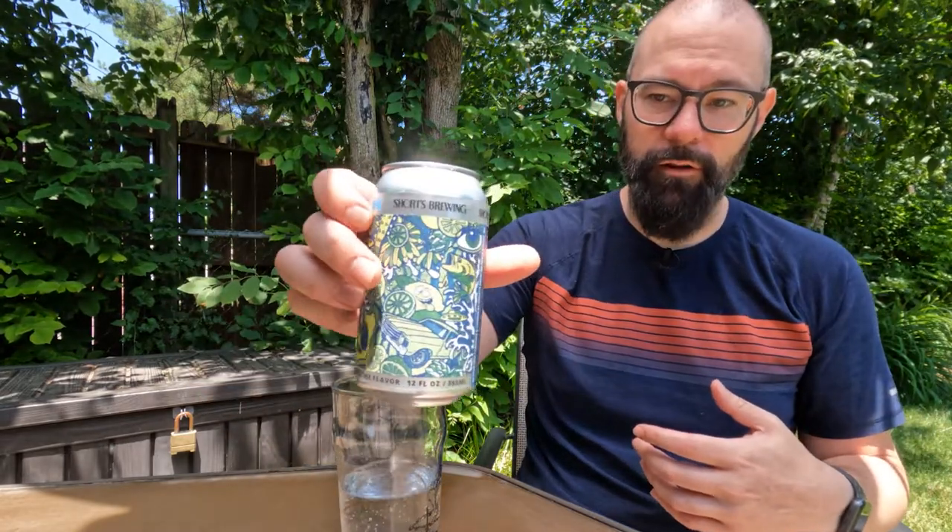I'm Sean from Draft Therapy. I know this isn't normally what I do, but I wanted to try this out because I was personally really curious. The label is super cool — it has aliens, lemons, limes, hops, eyeballs, cars flying in space, a lemon with its tongue sticking out, and a fish for some reason. It's just got everything you want on the label. The water itself is just like any other seltzer.